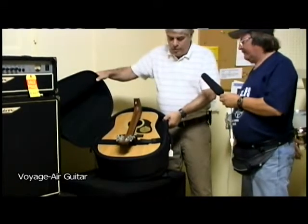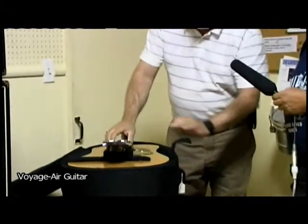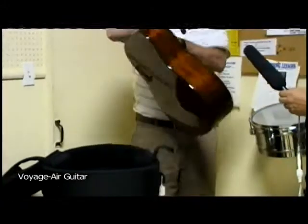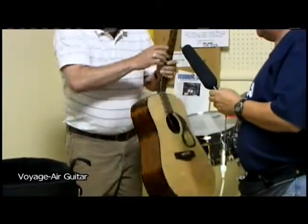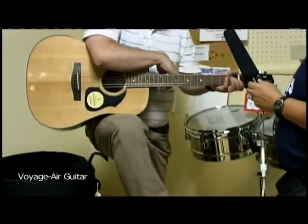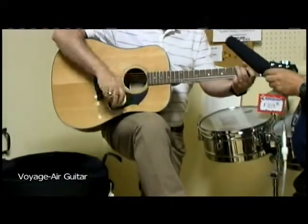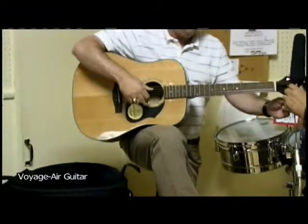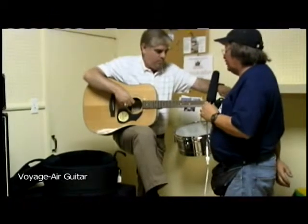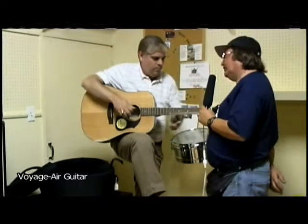The guitar is called a Voyager — that's the guitar company. What you do is take out this Velcro piece and pick up the guitar right here. Sure enough, it's got a hinge right here. You take this guitar, put it in your lap, and we can show you real quick how to assemble it. Now this is kind of impressive — in as much as you just folded it up and did that, it's almost in tune. Not quite, but almost in tune.